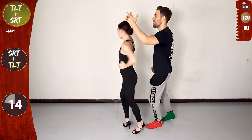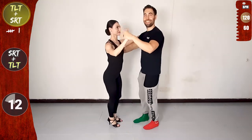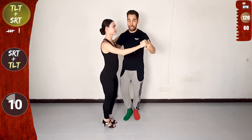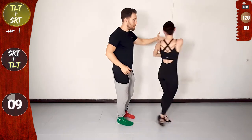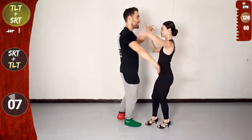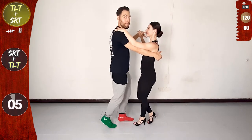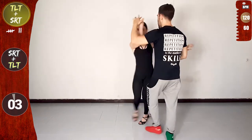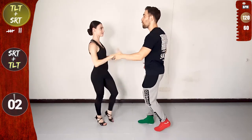And basic again, closed position. And cross body lead, traveling left turn. And last time, cross body lead, traveling left turn. Back basic, single right turn.